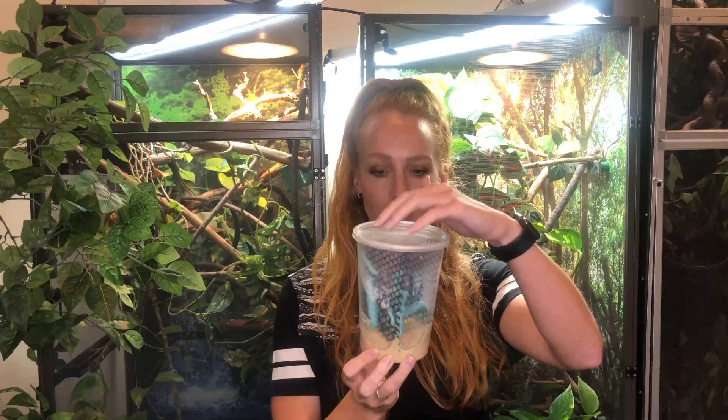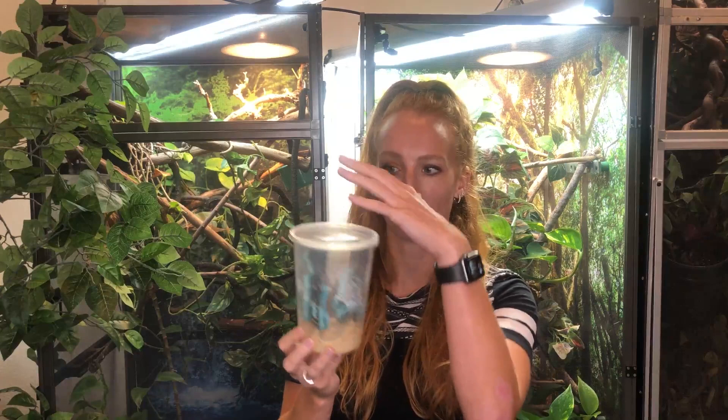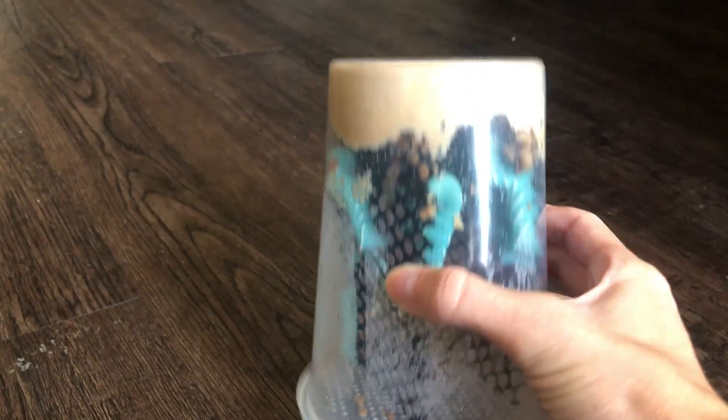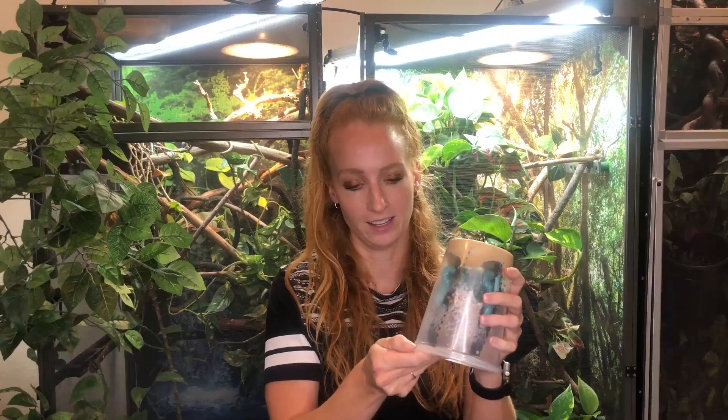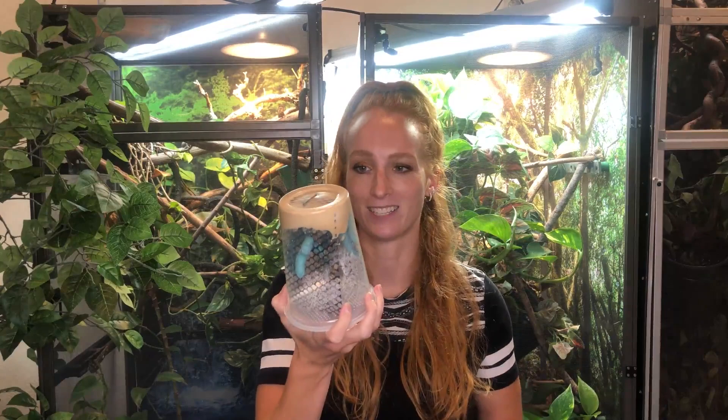I quickly want to go over how to store your hornworms. When you purchase your hornworms they may come like this — a lid on top, food down here, and little plastic pieces for them to climb on inside. A lot of people want to store their hornworms upright, but you actually want to store them upside down. This allows the poop to fall to the bottom so you can just open the bottom lid, dump out the hornworm poop pretty easily, and keep it tidy and not so smelly.